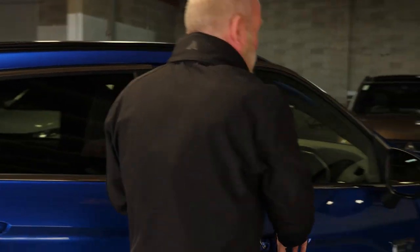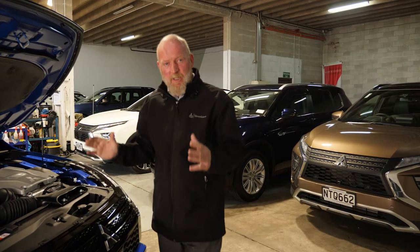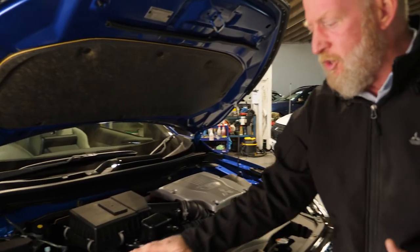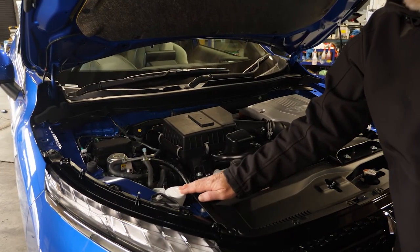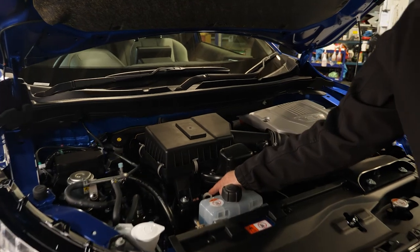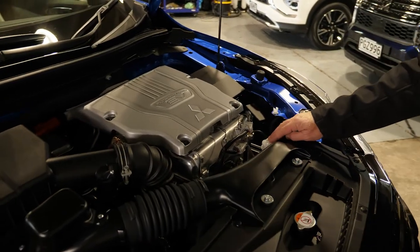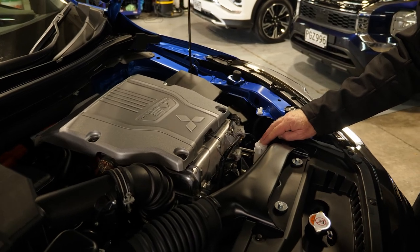For those long-distance trips, it's always good to take preventative measures. Pop the bonnet and check the fluids. Mitsubishi has made it easy — anything with a white cap is straightforward: the windshield washer reservoir, the engine oil, and the coolant. Just check those levels before you're going on a long trip.